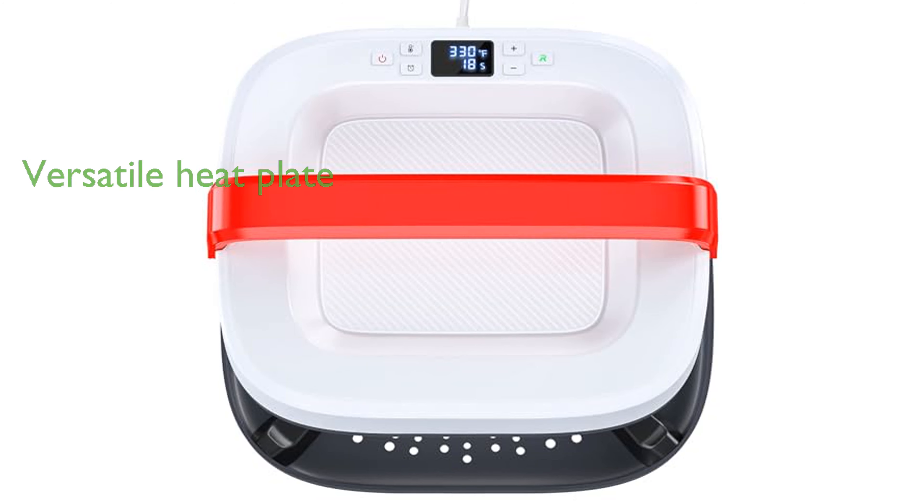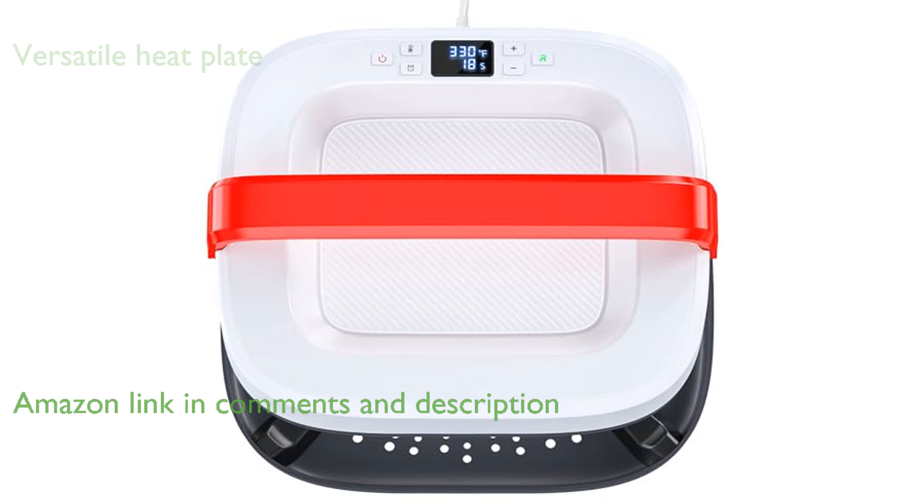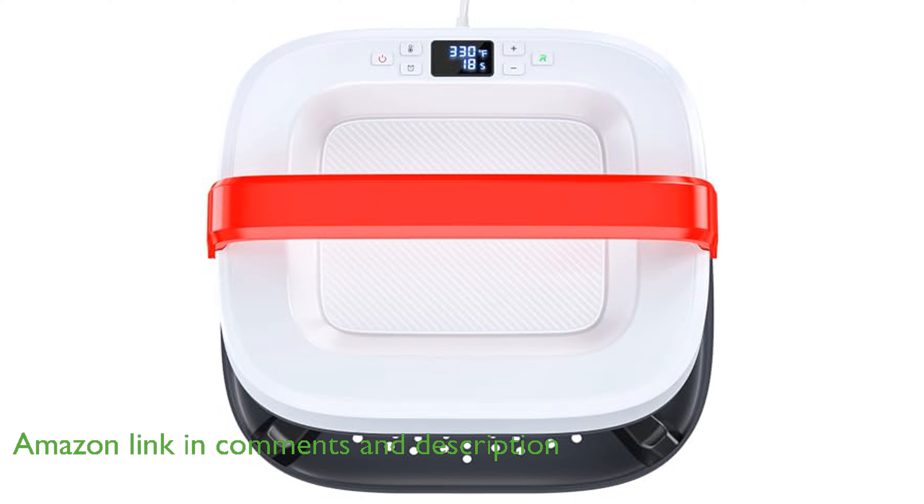The portable heat press machine AK-1210 features a 12-inch by 10-inch heat plate, making it perfect for a wide range of heat transfer projects, including T-shirts, blankets, and even ceramics.